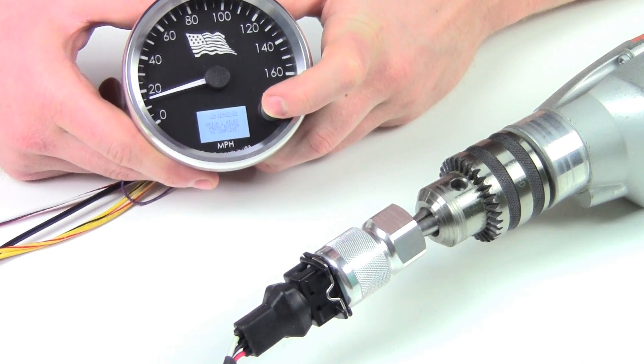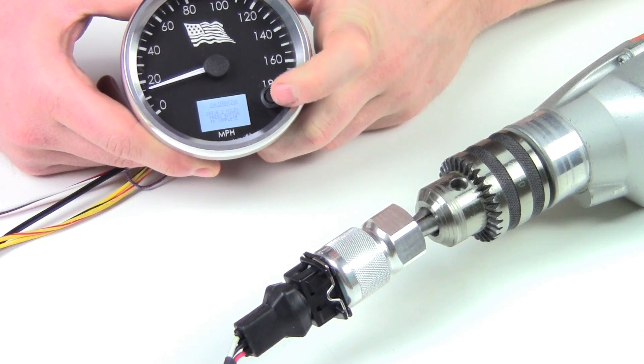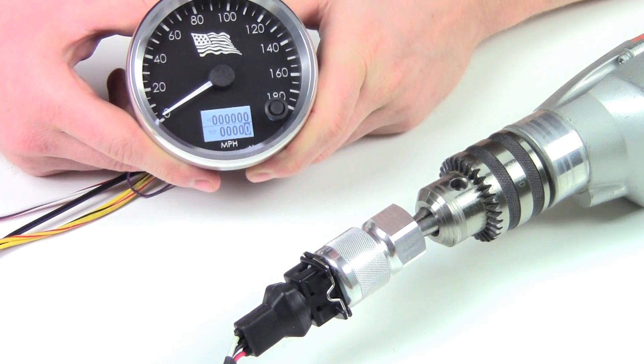So we just got done with the calibration mode. I'm going to press the button right now to end the programming. It'll say complete for the calibration, and you've calibrated your gauge.